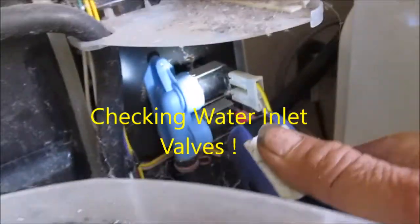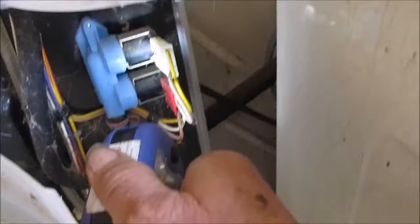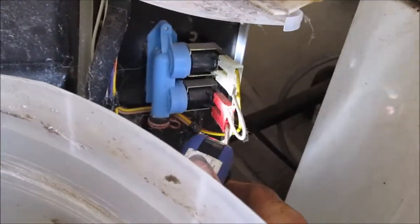If you don't have water coming into your washer — whether it's a top load or a front load — the principles are basically the same. Here's what we're looking for.